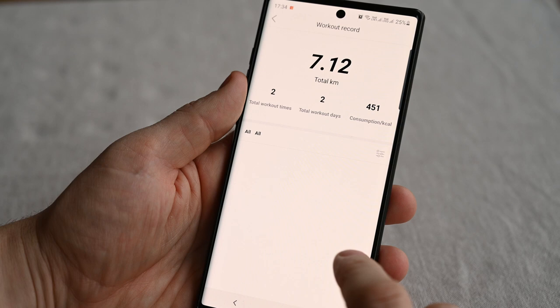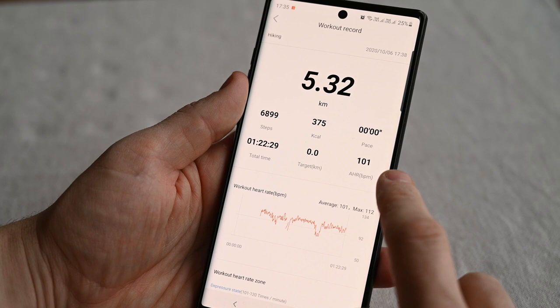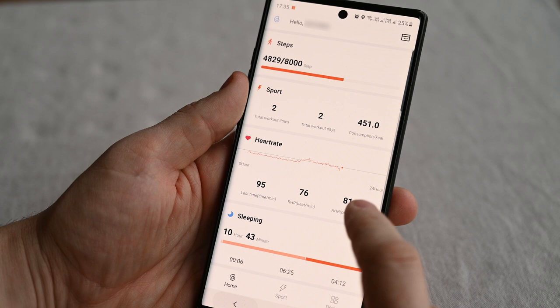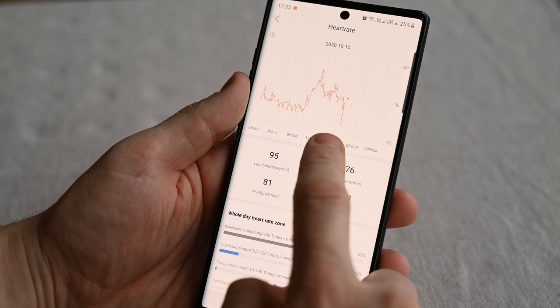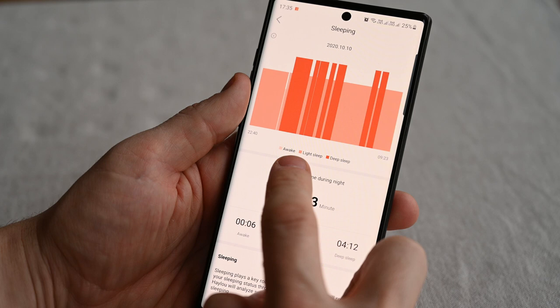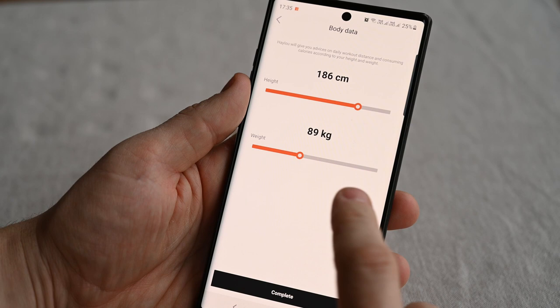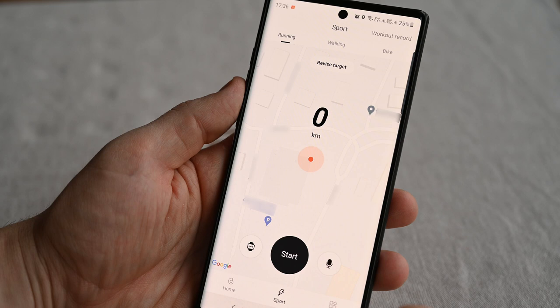In sports we have our activities with the total on top, and we can open them to get more info: distance, steps, total time, average heart rate, and so on. The heart rate is also shown as a graph, with heart rate zone info below. The all-day heart rate monitoring works well, and we get a nice graph showing the data throughout the day, with more info and heart rate zones below. I used the watch both day and night, and I found the sleep data to be quite accurate. We have a nice graph showing wake time, light and deep sleep, and it shows us when we fell asleep and when we woke up. The weight function is where you enter your weight and height, and this data is used to calculate activities more precisely.